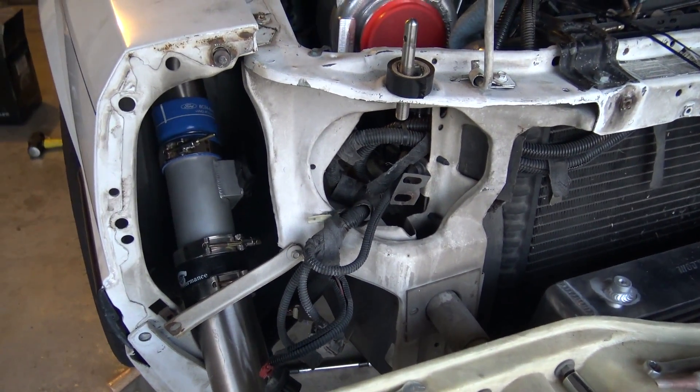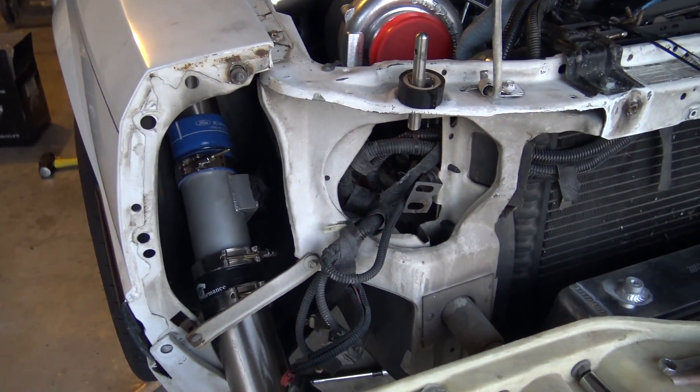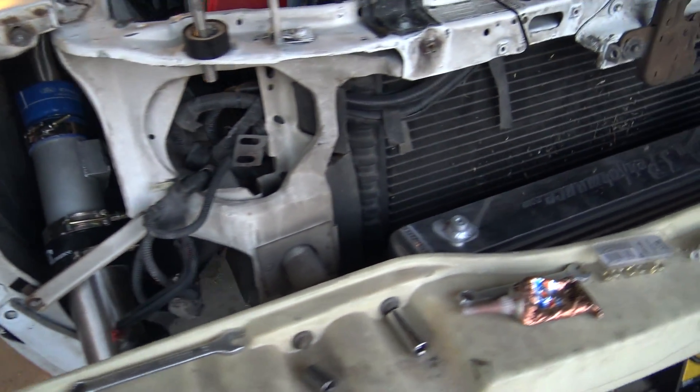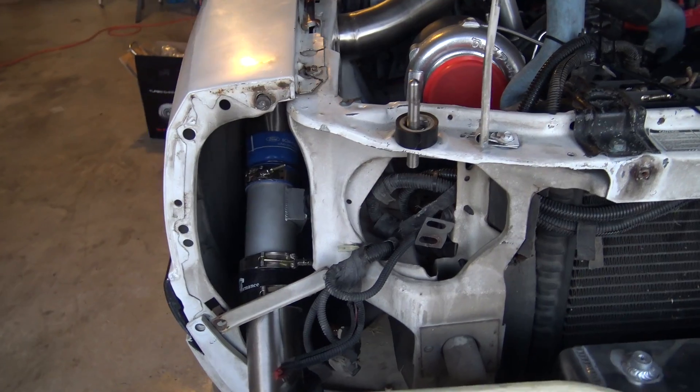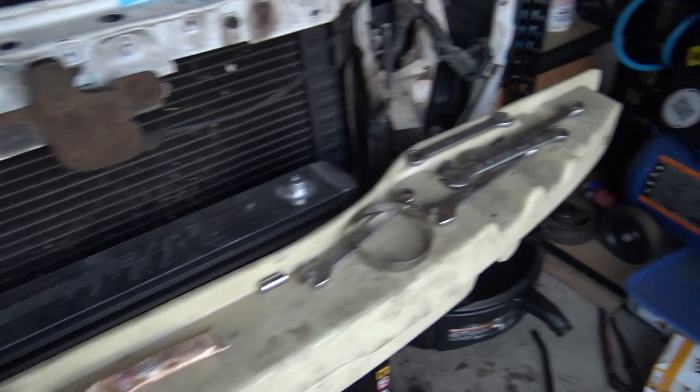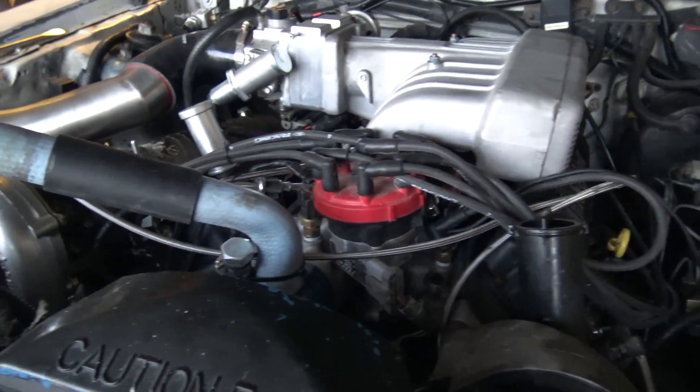I really want to get this done before I put the front bumper cover back on, because it's gonna be a pain. If one of these hose clamps is on the brake side, that's about it for right now.